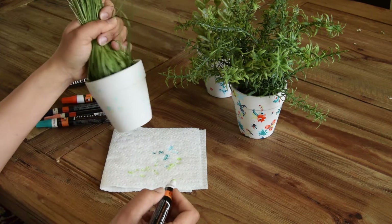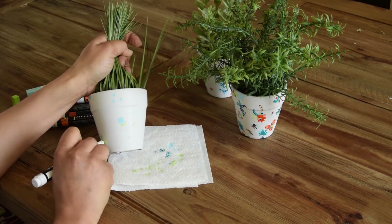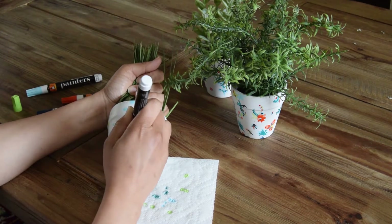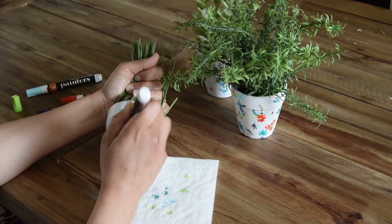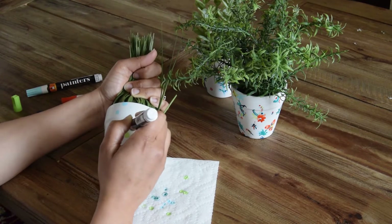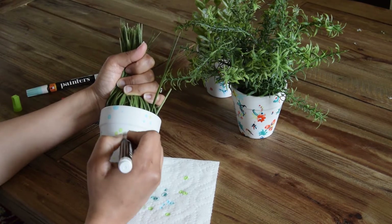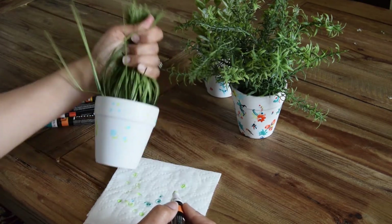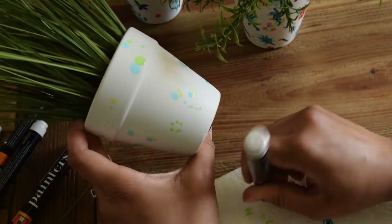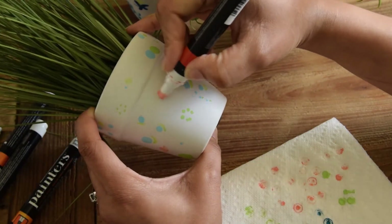To start your planters, you'll want to begin with your lightest paint pen and start making some polka dots in various sizes. These are going to serve as the base for your flowers as well as for some of the little frills and swirlies that you're going to put on these planters. Once you've covered your planter with the lightest color, move on to the next step.